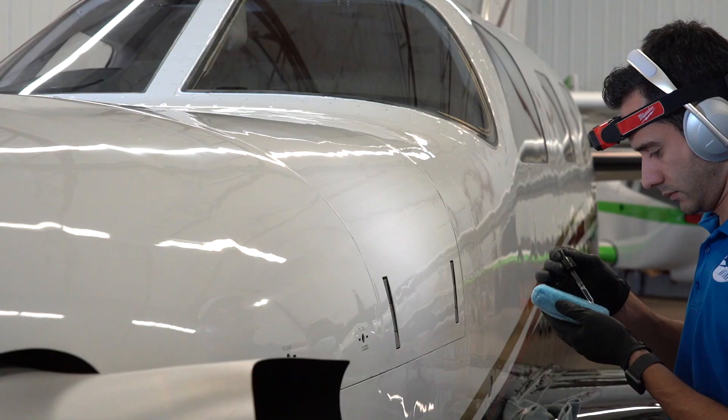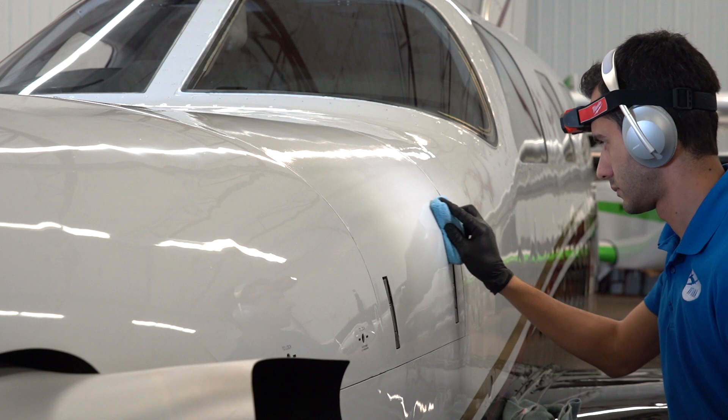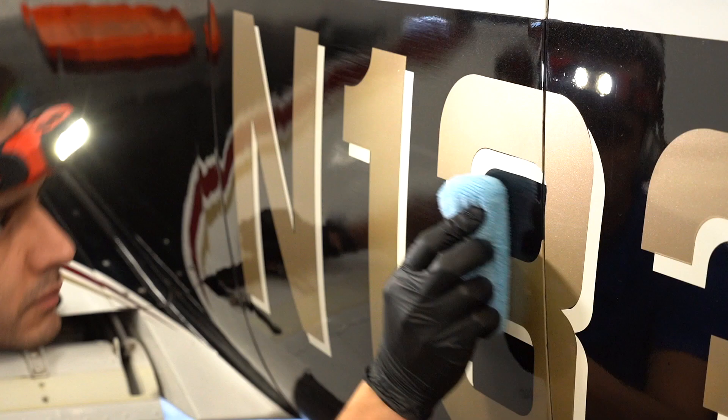After paint correction and touch-up, we panel wiped the whole airplane to get the polishing oils off, and then started ceramic coating. Ceramic coating is going to make it much easier to clean and will protect the paint from exhaust staining, UV exposure, UV oxidation, and harsh cleaners.